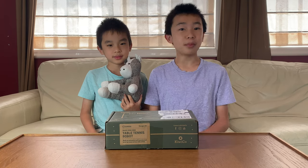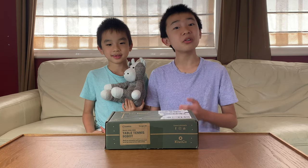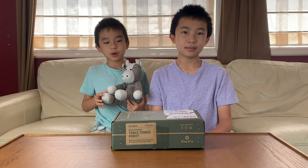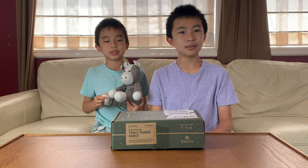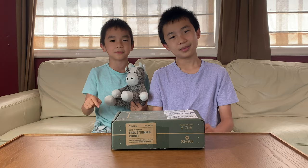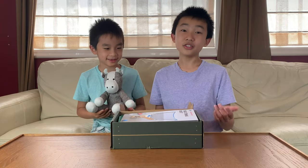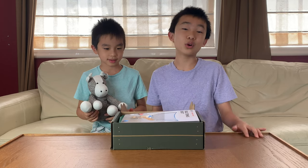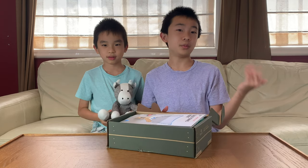Hello blogineers, today we're going to unbox and demo another KiwiCo Eureka crate, and this time it's a table tennis robot. This is a monthly subscription box that teaches you how to build cool stuff, and if this looks good to you, you can purchase this at the link in the description. It's for ages 14 and up, but we're less than 14 and we're able to do it.